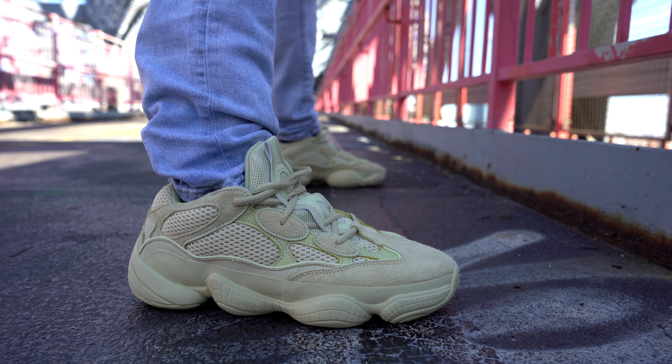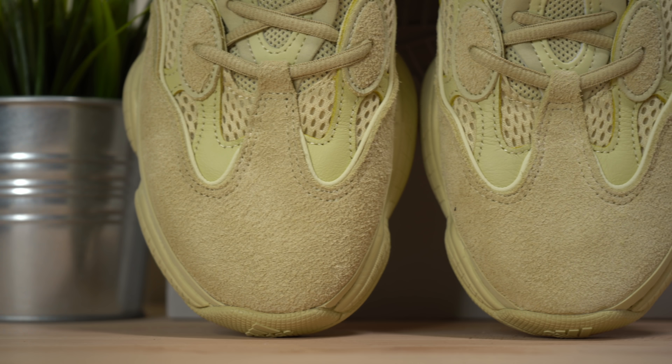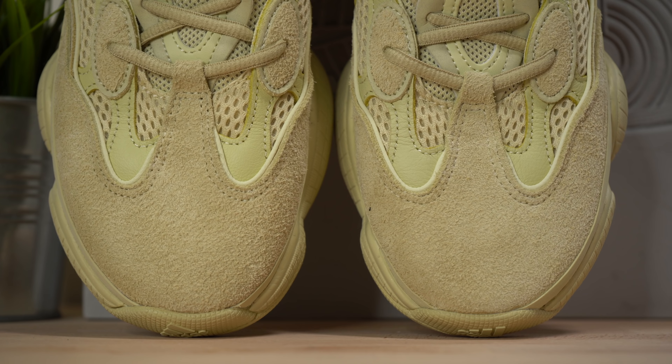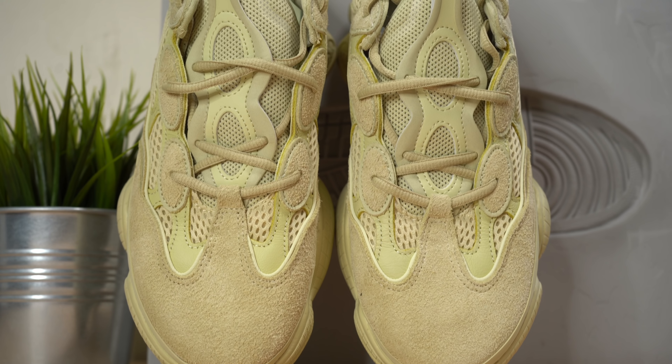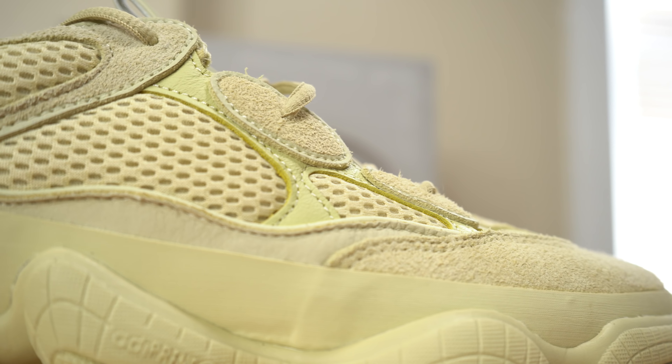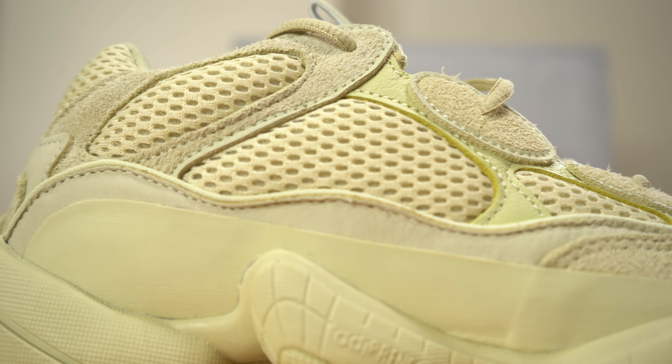Jumping right into the sneaker itself, the construction hasn't changed since the Yeezy 500 Blush. I don't find this sneaker particularly visually attractive, however the one saving grace is that the materials all over the sneaker are actually pretty nice. Around the toe you've got a nice plush suede in a tan-yellow — Supermoon Yellow, if you will. Continuing up the shoe there's a thin leather panel running up to about the top of the tongue, dividing up different panels. Just beneath that, the base material of the upper is a pretty widely spaced yellow mesh.